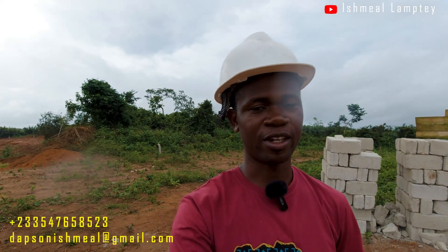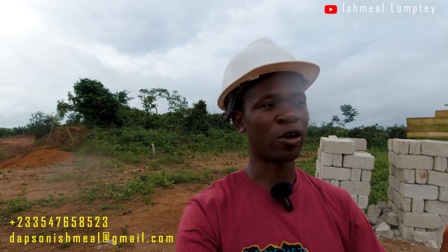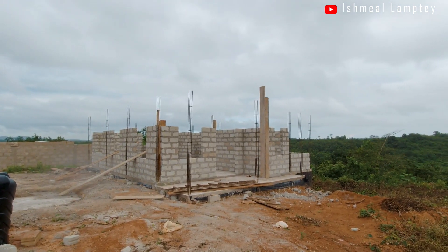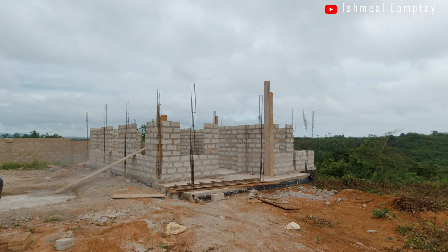Hi and welcome back to another video here in the Asebu Pan-African Village. This is an update on one of the two bedroom houses that we are having done here. I'd like to show you how far we've gone with it, so let's just flip over the camera and you can see the house.